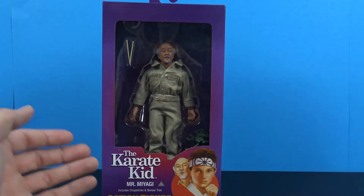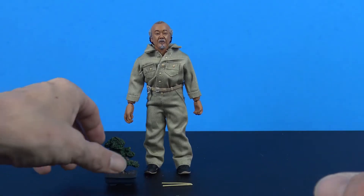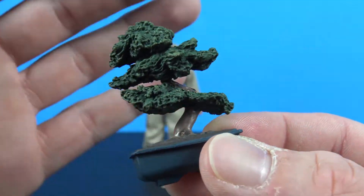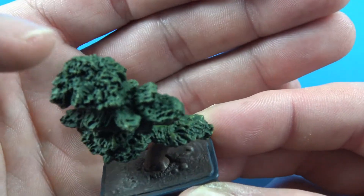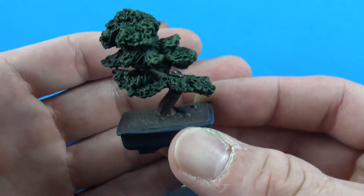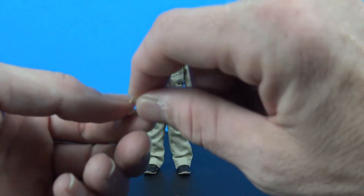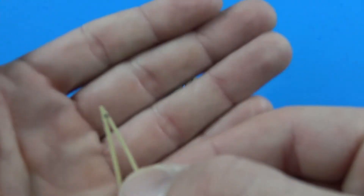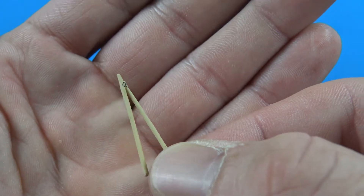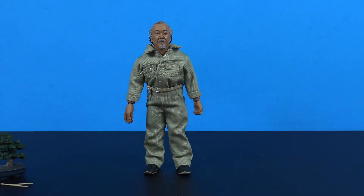Alright, so out of the packaging, this is what we get with Mr. Miyagi. You do get two accessories. You get the bonsai tree — this is sculpted nicely with a little bit of paint and nice shading, and the rest is pretty plain but it's a cool accessory to have. And then we get some chopsticks with a little fly painted on there, which is very iconic to the movie. Just be careful with those — they're obviously going to be pretty fragile.